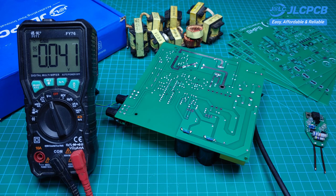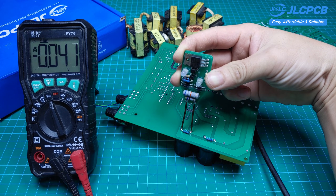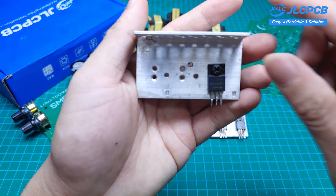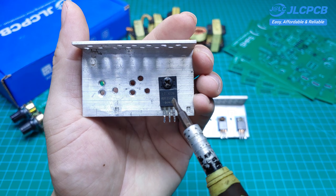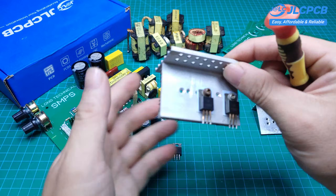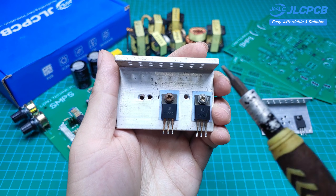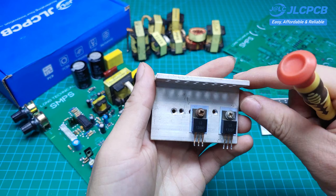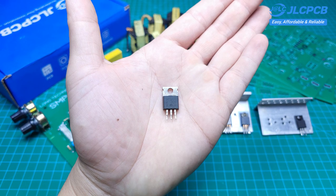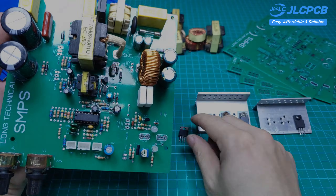Next, we'll install the remaining components. Discharging the capacitors is essential to ensure our safety. The diode used here is an MBR2020 with a maximum current of 20A and a voltage of 200V. The transistors are 13007 types, commonly used in computer power supplies — make sure to insulate them properly from the heat sink. The MOSFETs are N-channel types, such as IRF3205 or IRFZ44, used to prevent reverse current from the battery.